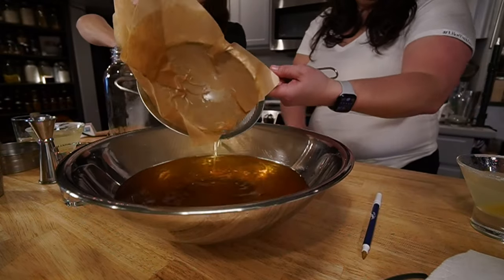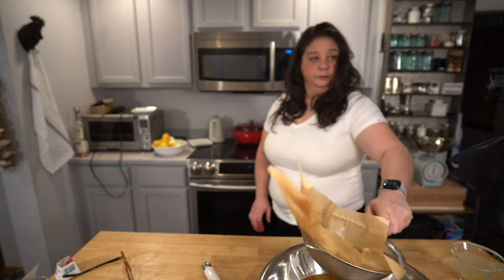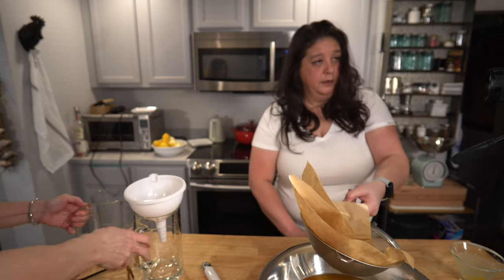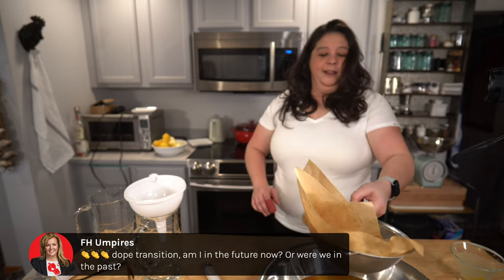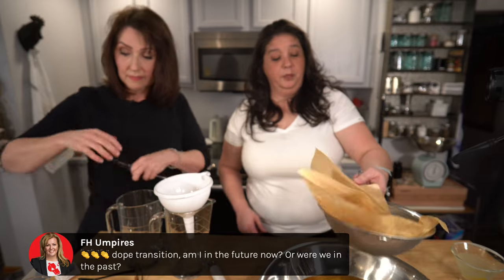We're washing first because the peels are the key ingredient — we actually don't use the inside of the lemon for this recipe. And you don't want the pesticides or whatever might be on the outside. 'Dope transition.' Am I in the future now? Yes, you're in the future — it's four weeks later. We're past all the crap we've all been going through, and we're wearing the same clothes, but we don't smell the same.